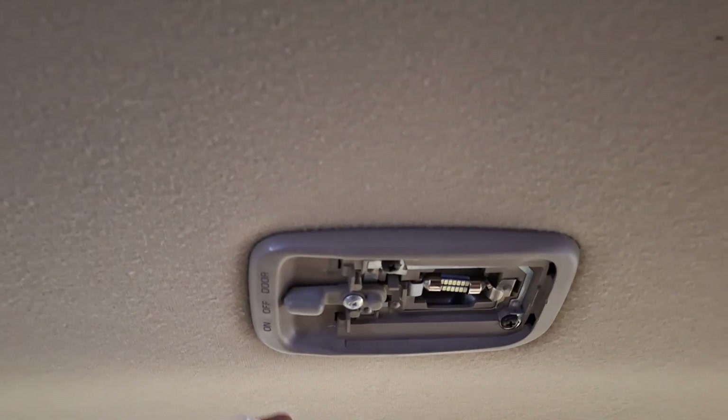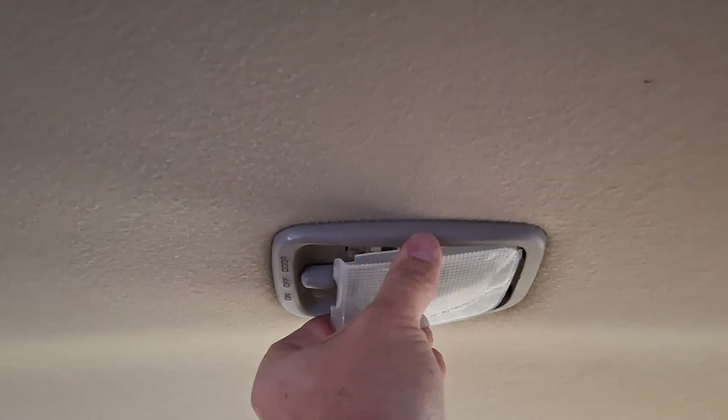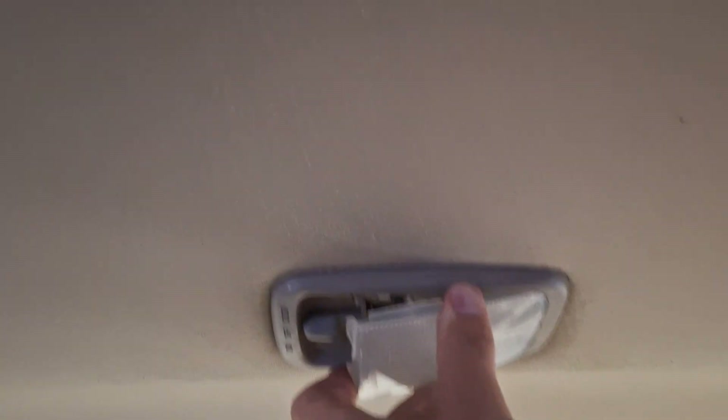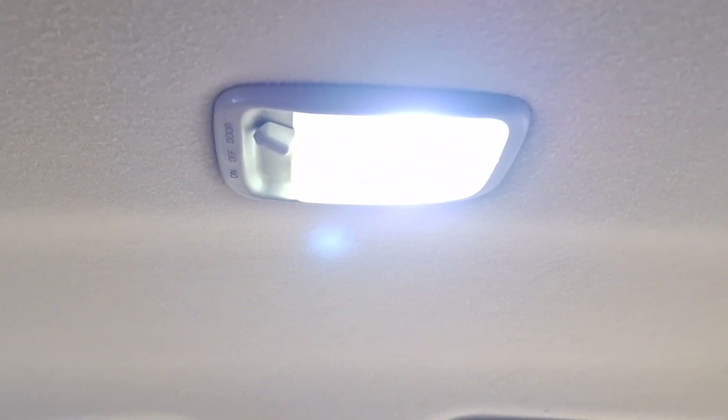That's how it's taken out. The way you put this back in: these little pieces go in first, then you push this up, and now back to the door — we're good to go. All right, thanks guys!